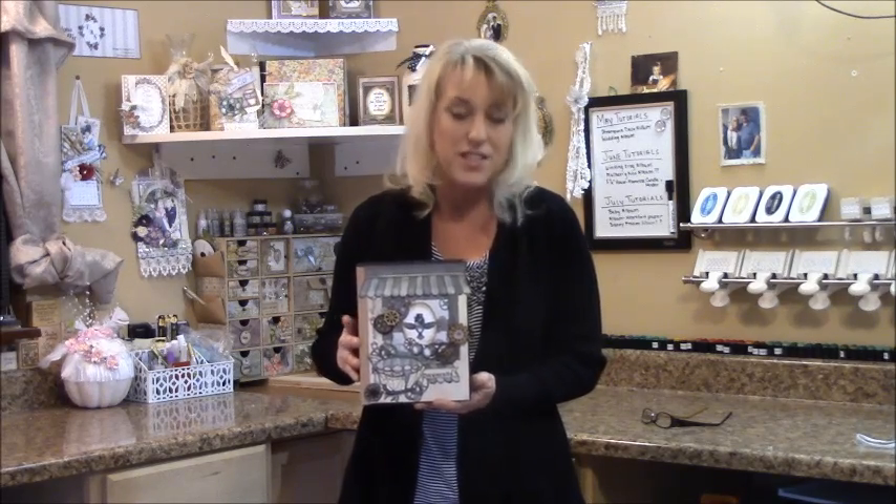Hi, I'm Shelley Geigel with J&S Hobbies and Crafts, and thanks for joining me again for another mini album tutorial. This tutorial features the DBS Steampunk Days paper collection and embellishment collection. So let's take a look at what we'll be making today.